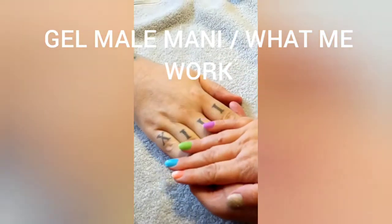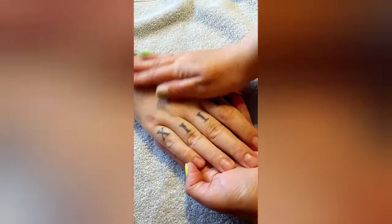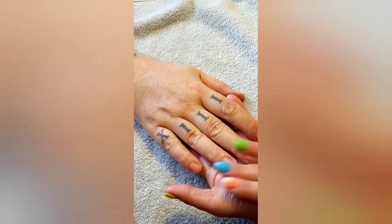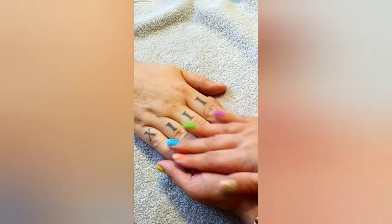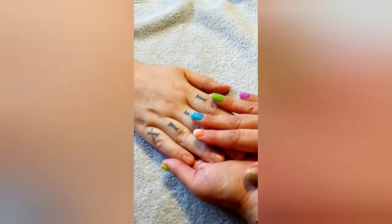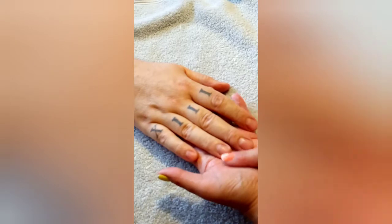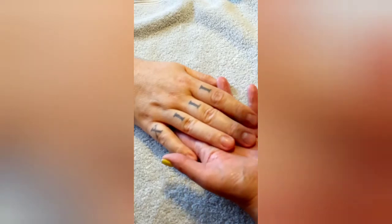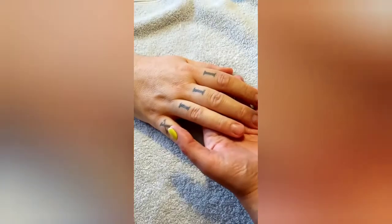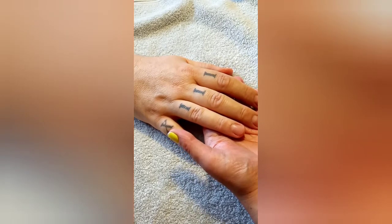Hey guys, welcome back to mine and Andy's video, Glitter Sparkle Nail Design. We've got a special guest again — you can tell by this lovely hand and his lovely nail bed. I've got my hubby Andy joining us, and he's kindly letting me demo some mini demos. There's going to be three mini nail tutorials showing you the colours from iMilly. As some of you are aware, I am their brand ambassador, so I'm just going through a few colours with you.